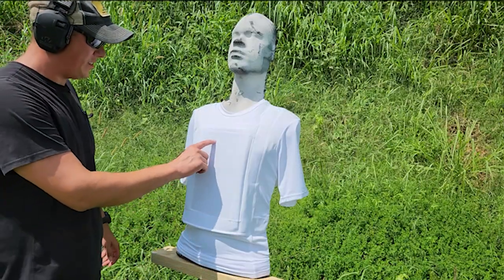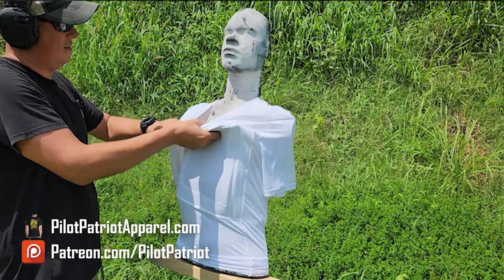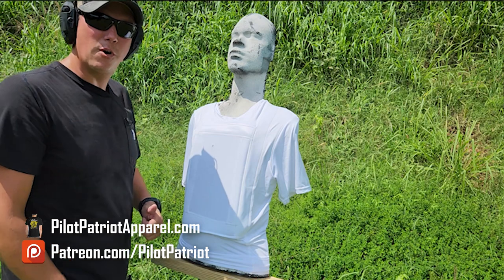We're going to start with some CCI .22 Long Rifle fired out of our Henry lever action .22, see how it does. We have our first hit, second hit — no exit hole in the back, and I can feel the bullet in there. No surprise there.